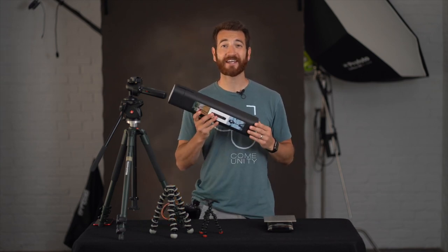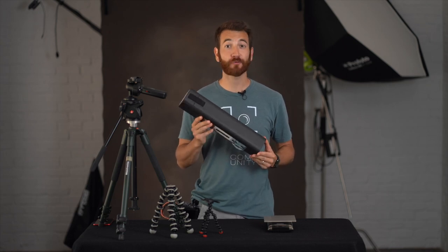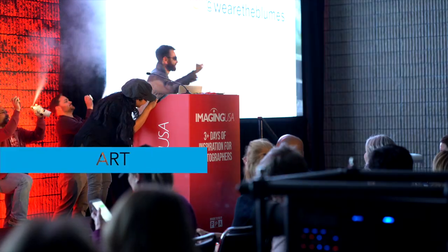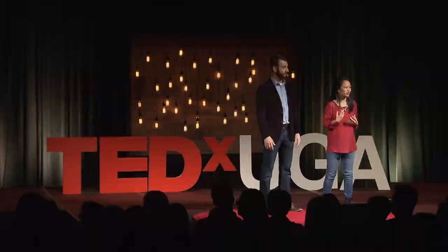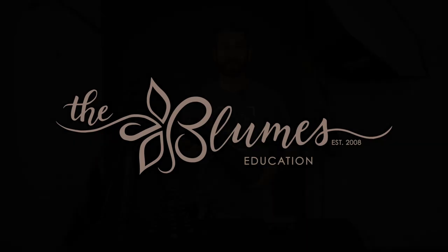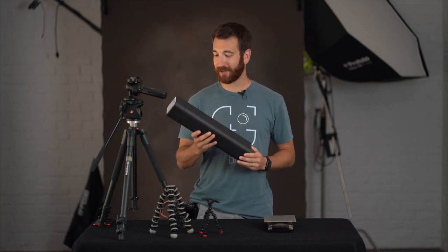Hey everybody, welcome. We're here today to talk about the Peak Design Travel Tripod. What features does it boast and is it worth the price? I'm Philip Bloom and let's dig right into the Peak Design Travel Tripod.